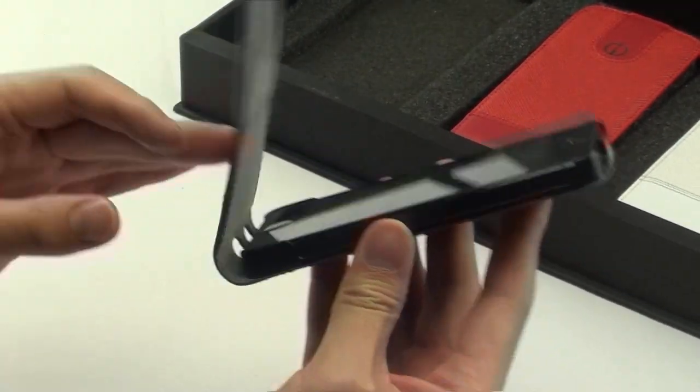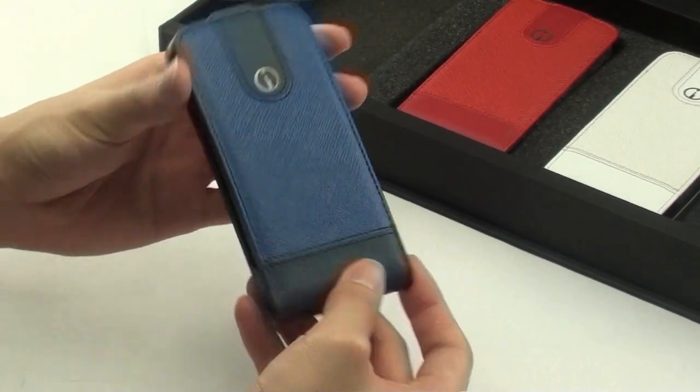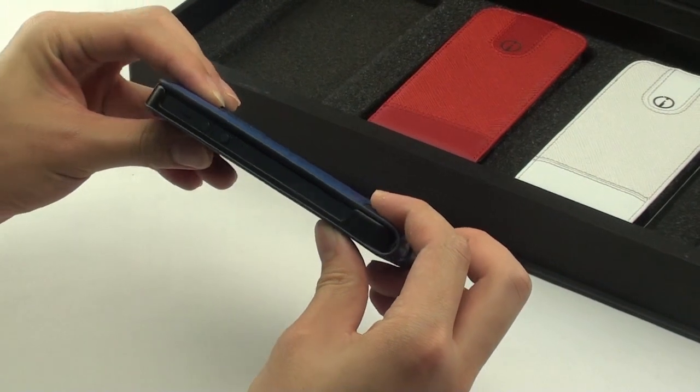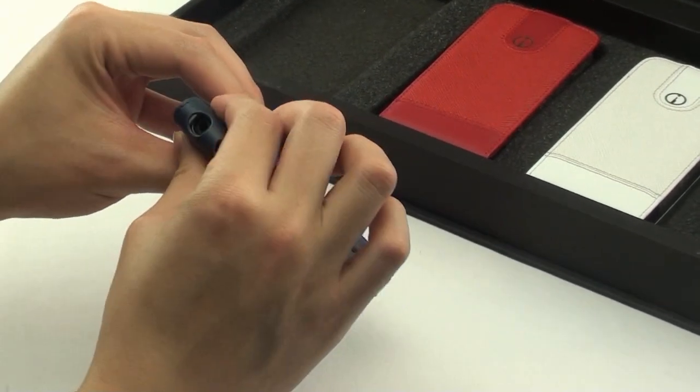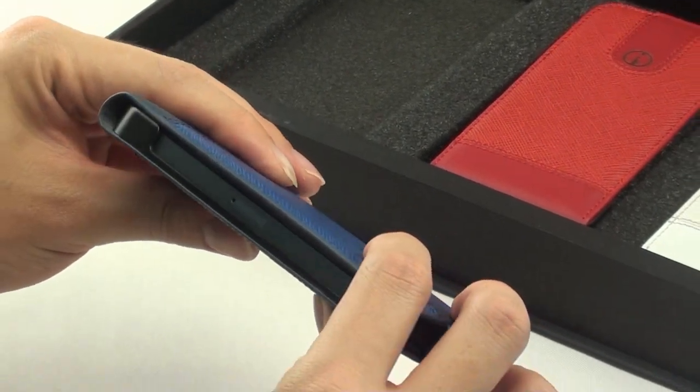The cover can be flipped back to immediately protect the iPhone 5 display screen. The sides are exposed to allow easy access to the volume buttons. The bottom is exposed to reveal the headphone port and a new lightning port.